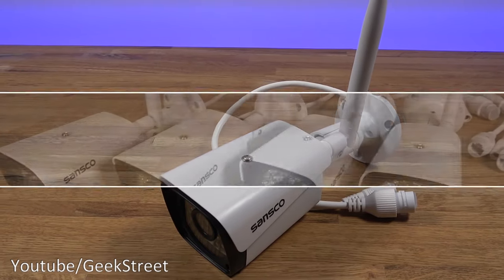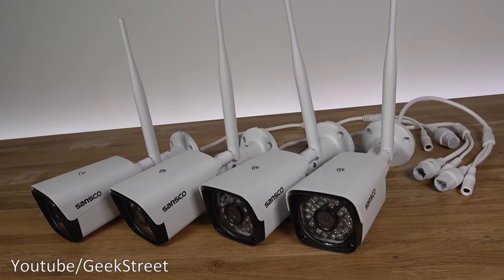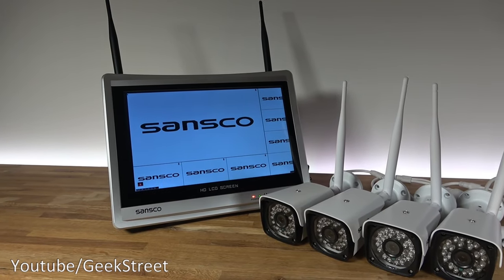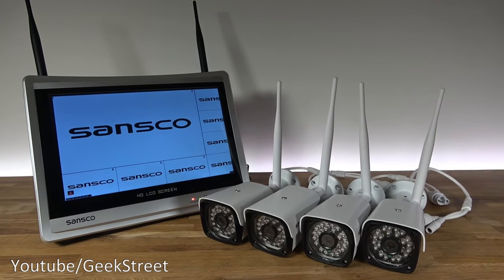I hope this has helped anyone thinking of purchasing this system. Details and purchasing links are in the description below. Check out the end cards for more CCTV system reviews. Drop a like if you enjoyed this video and let me know your thoughts on this system. Thanks for watching and see you in the next one.